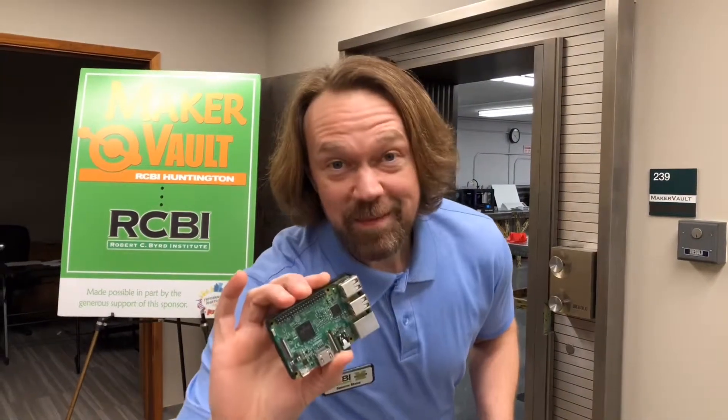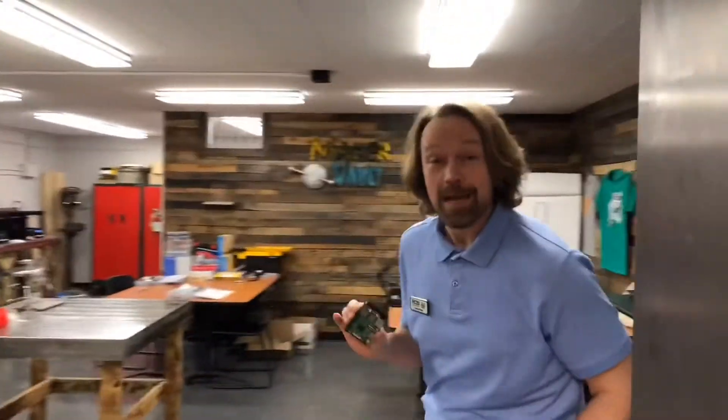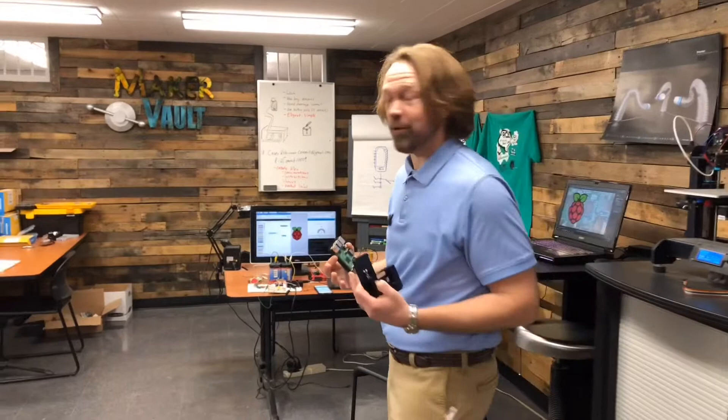This is a Raspberry Pi microcomputer. Come on in to the Maker Vault here at RCBI and let me tell you a little bit about what all the hype is about. It's a lot about these general-purpose input-output pins that let you listen to and talk to things in the real world.